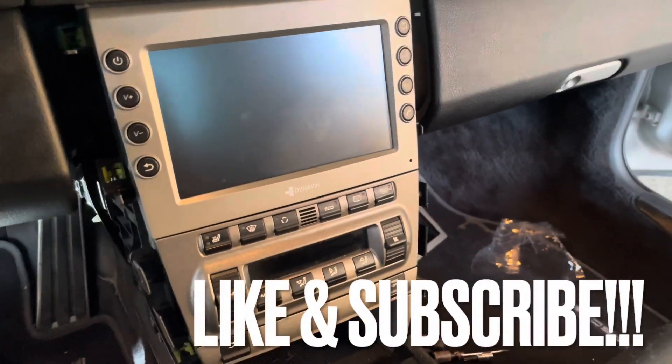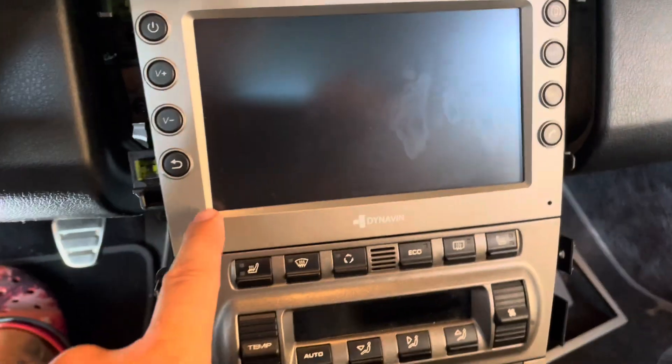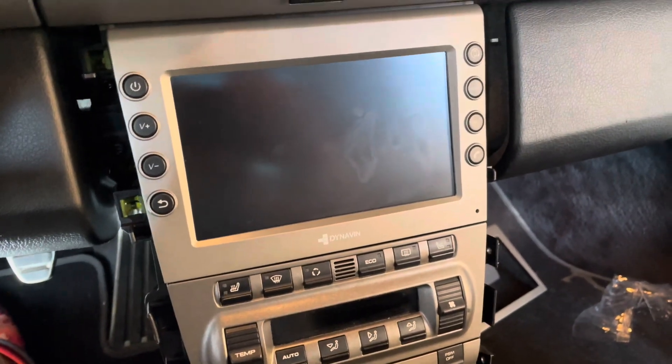I'm going to go ahead and put everything back in reverse — reassemble it, all back in reverse. It looks really good. The only thing that's kind of off is this is brand new, so it doesn't exactly match, but that's not a product issue — that's just normal wear and tear.